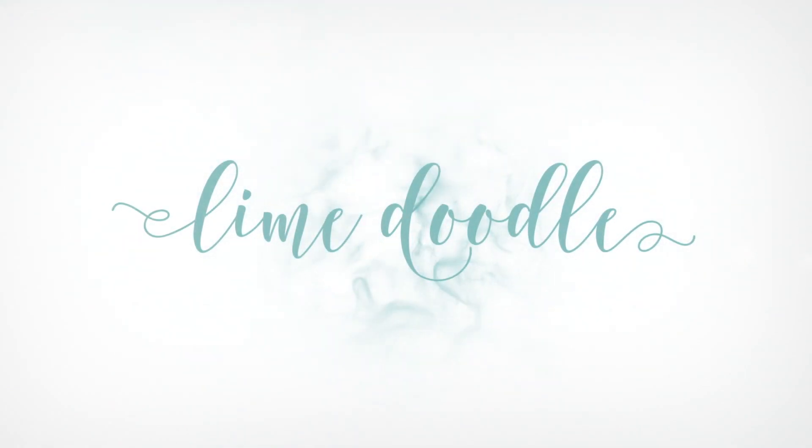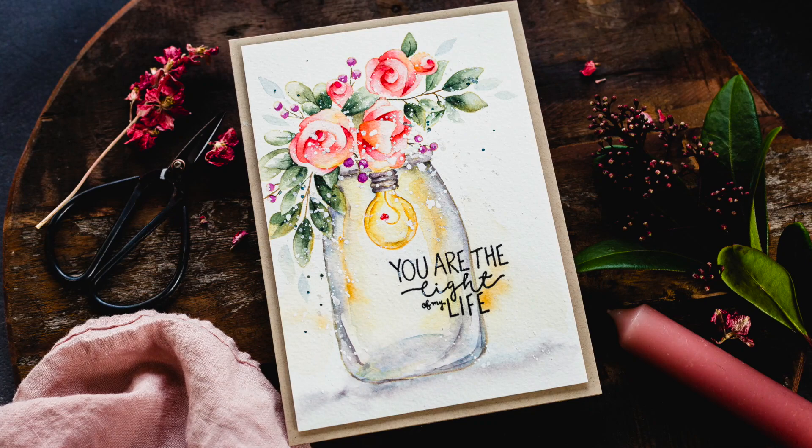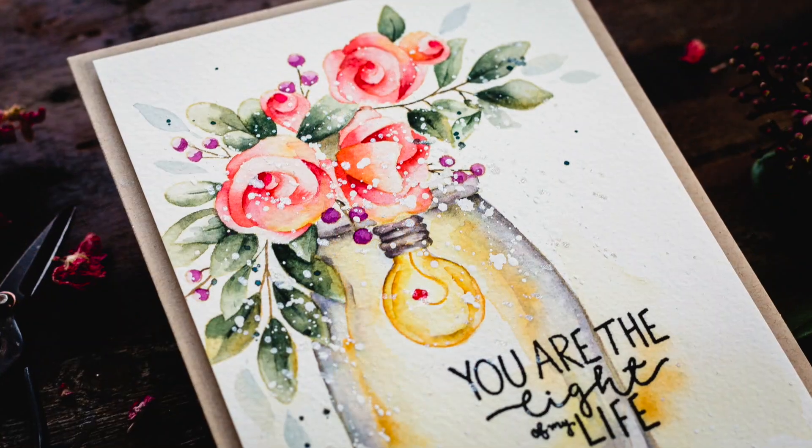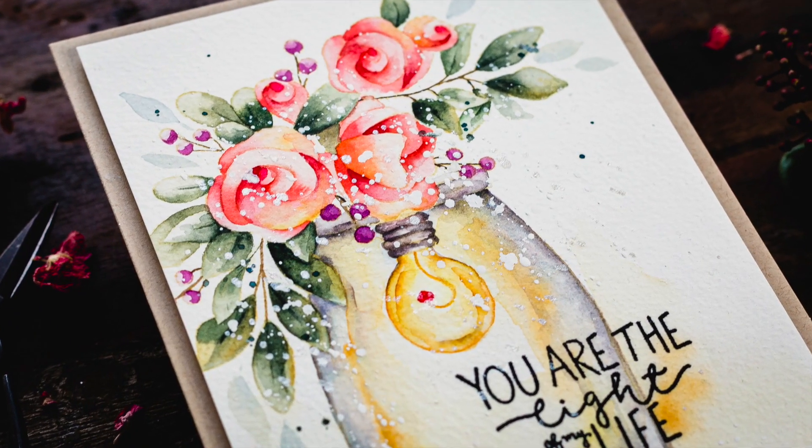Hi, this is Debbie and I'm sharing a video I created for my Doodling with Debbie series for Simon Says Stamp. Today I'm using a couple of the new sets from the Love U release from Simon Says Stamp, and with a glass jar and a glass light bulb to colour, I'll be chatting about how to approach watercolouring glass.